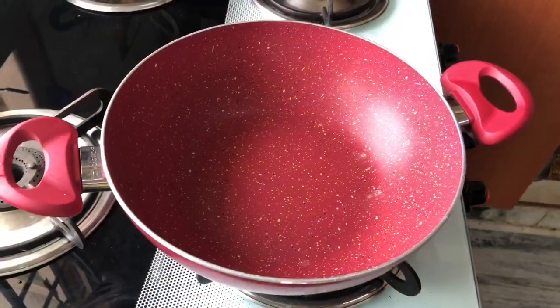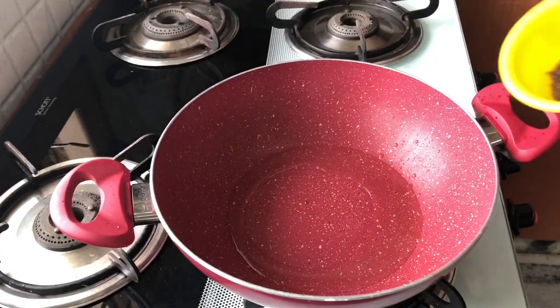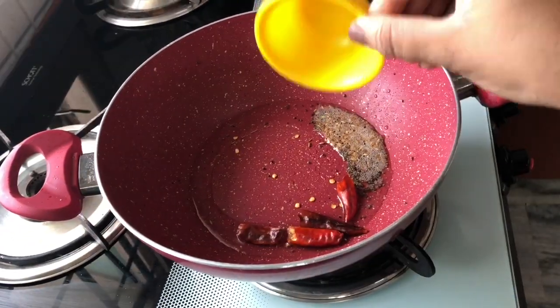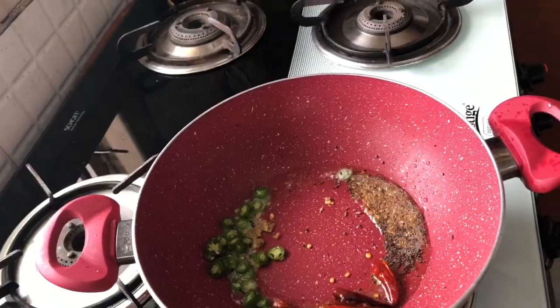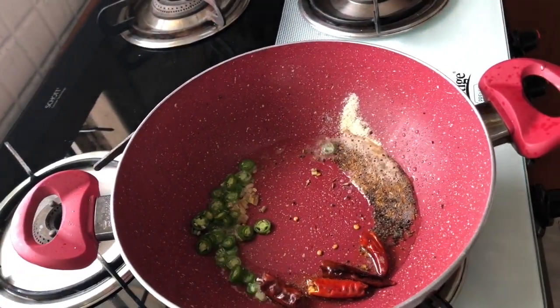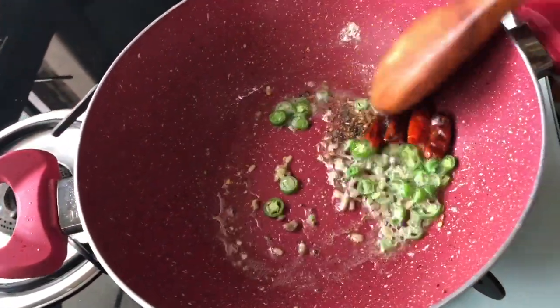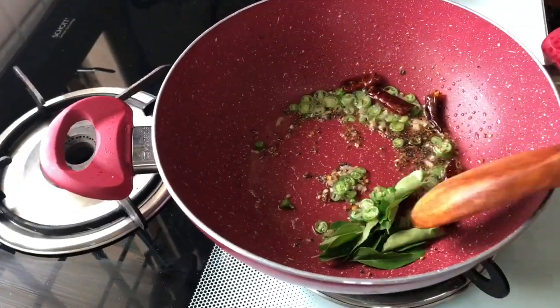Let's begin by heating up some oil — I'm using coconut oil, you can use any of your choice. Then add the mustard seeds, dry red chilies, chopped green chilies and ginger, a pinch of asafoetida, and give it a quick stir. Now add the curry leaves.